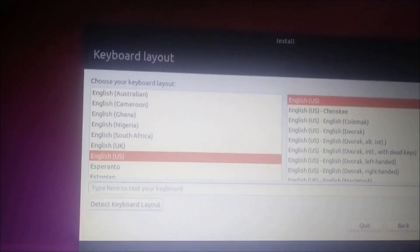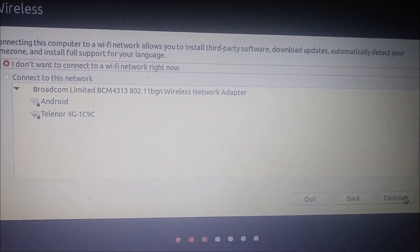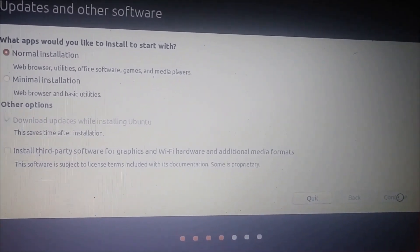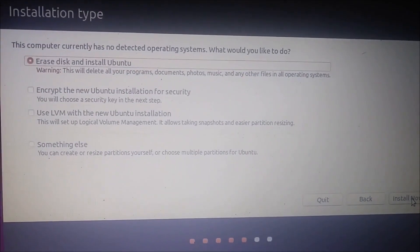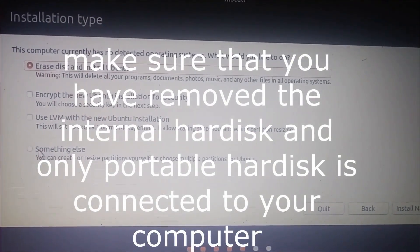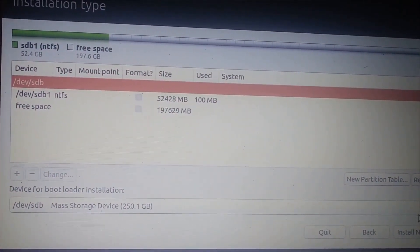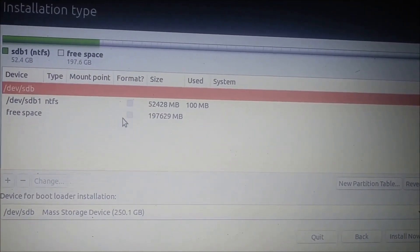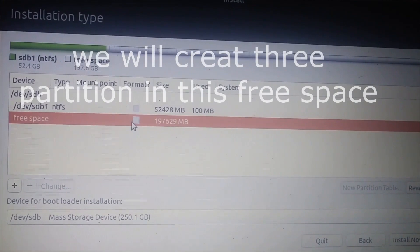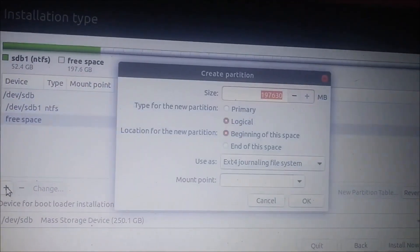Select 'Install Ubuntu'. In the setup language screen, click Continue, then Continue again. On the installation type screen, click 'Something Else'. Keep in mind that only the external hard drive is connected to this computer right now — I have disconnected the internal hard drive. We are going to install Ubuntu on the free space on the external drive.